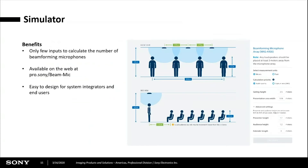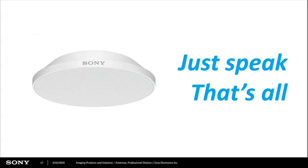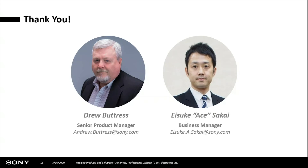We have an online simulator that can be found at www.pro.sony/beammic. This lets you input the height of the ceiling, the size of the room, and the average height of your presenter. From that, we can tell you how many mics you would need and how far apart they would need to be. This is the spec sheet — it's available online. Very simple installation. Once everything's up and calibrated, it's hands-free and hassle-free. All the instructor needs to do is come in and start talking.